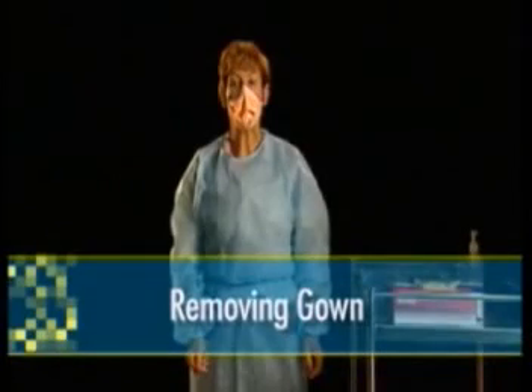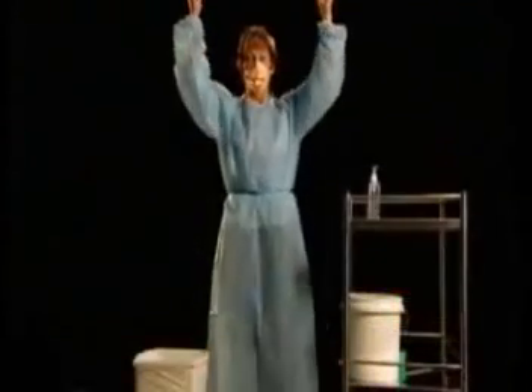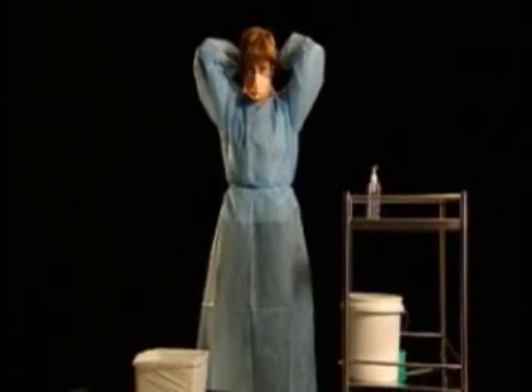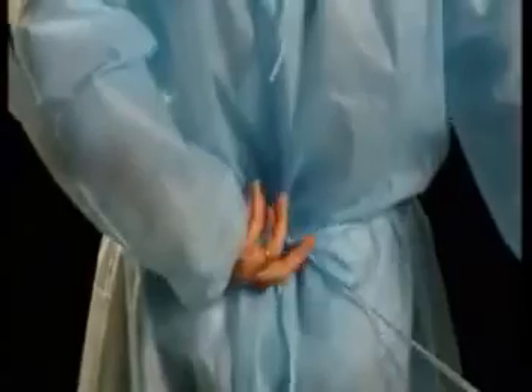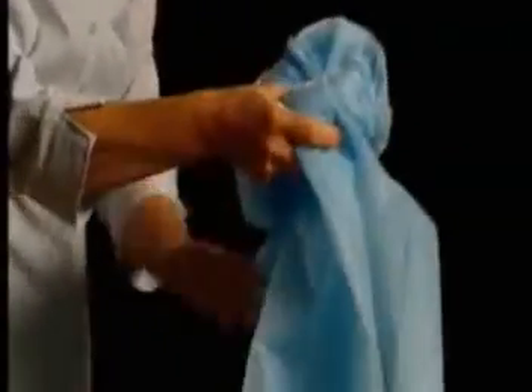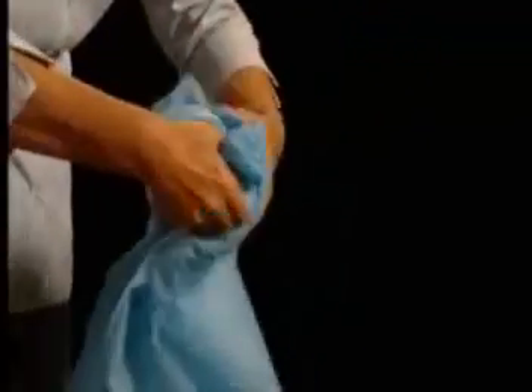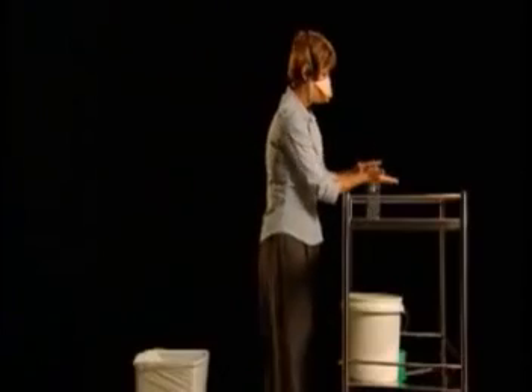Your gown has a large surface area of potential contamination, therefore you must take care and remove it in a controlled manner. Starting at the top, undo the ties. If you're having difficulty, seek assistance, or if the gown is disposable, carefully tear the ties. Once all ties are undone, take hold of the top inside surface of the gown. Leaning forward, pull it out and away from you, folding it so the contaminated surface is on the inside, until the gown is a small folded parcel. Place the disposable gown immediately in the waste container. If using cloth gowns, place this immediately in the used linen receptacle.